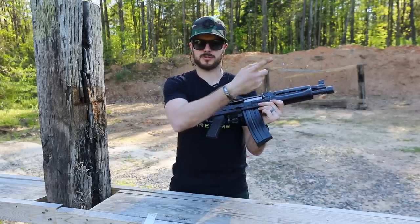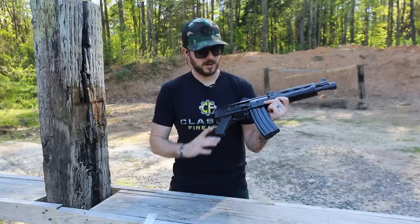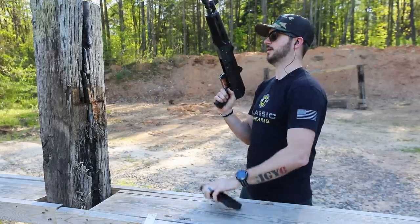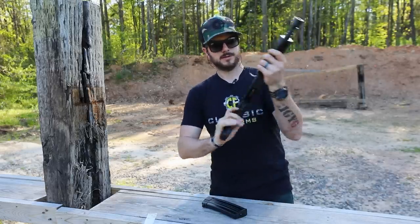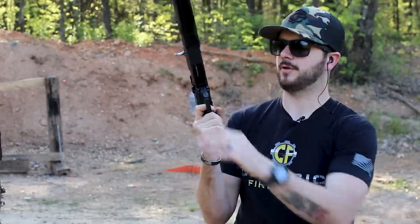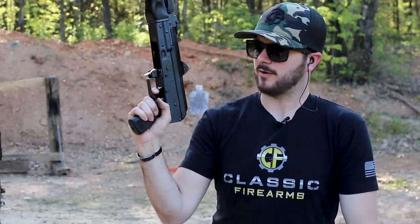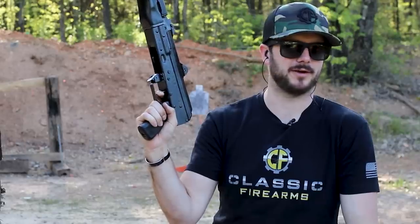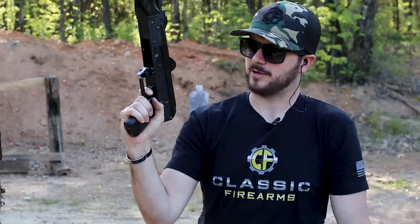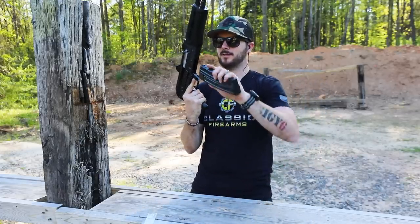Drop that safety down, the bolt goes forward under spring tension. The trigger on this guy also feels very nice. You have a little bit of take-up, and then the hammer falls. Honestly it feels like maybe a five-pound trigger — I don't have my trigger gauge with me, but that's what it feels like. And that reset is real crisp. Throws your finger forward and it just wants to run. You've got to love that.